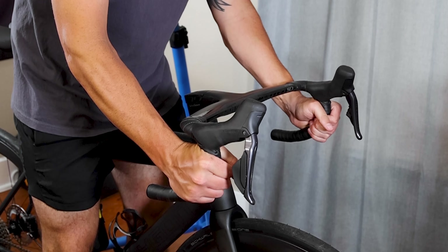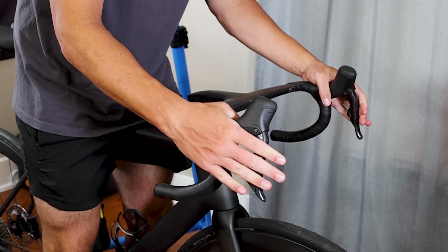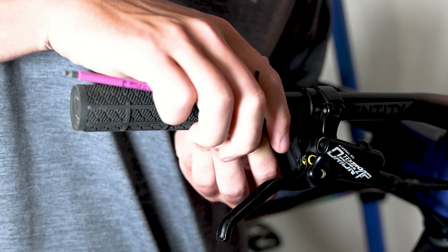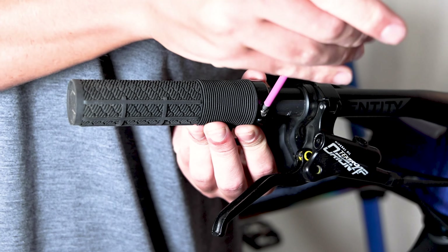When it comes to handlebars, find the width and shape that suits your riding style. Ergonomic grips or bar tape can really enhance comfort and reduce hand and forearm fatigue.